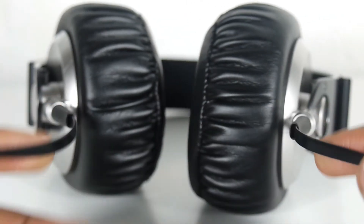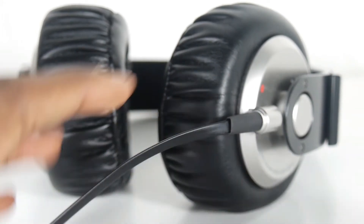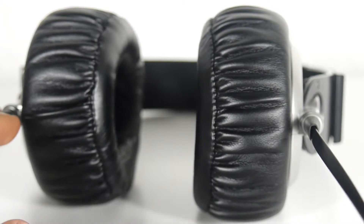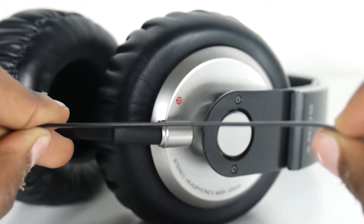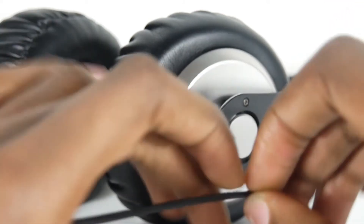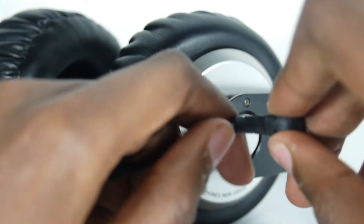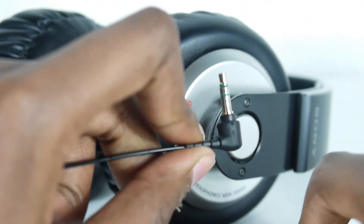We have two cords coming from both drivers joining into one cord. I really would have liked a single-cord design with a detachable cable on the right driver — but you can't get everything. The wire is quite thin and flat, about three or four millimeters thick, and approximately four feet long. At the end, we have a gold-plated 3.5mm jack with small indentations that are quite maneuverable and flexible, and it's also very durable. It's a 90-degree angle design.